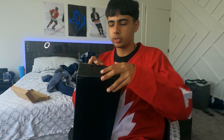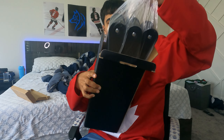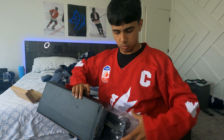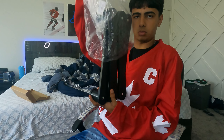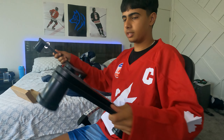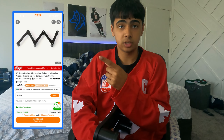Last package — I think I know what this is already. This is a stick handling device thing. You can stick handle through it. This is how much this cost me.